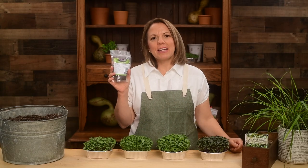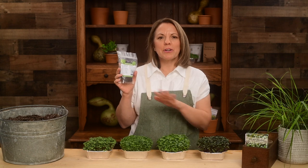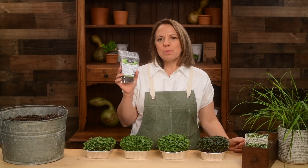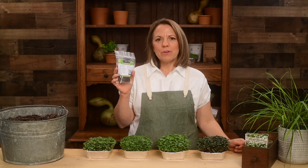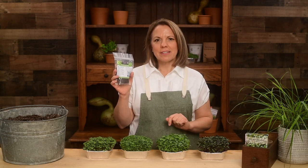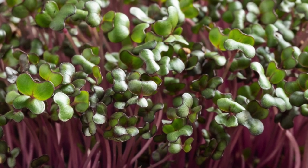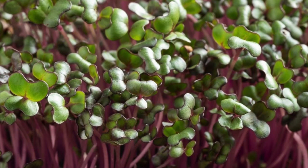Hi gardening friends! I'm Patti from Sew Right Seeds and I'm excited to share our red cabbage microgreen seeds with you. These purple microgreens are a beautiful and healthy garnish and can be added to so many dishes. There's enough seed here for you to grow many trays of delicious baby red cabbage.